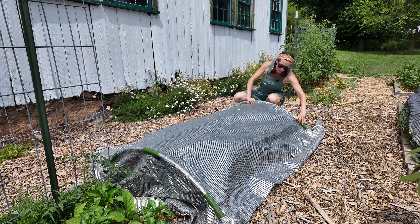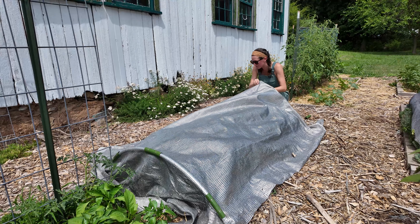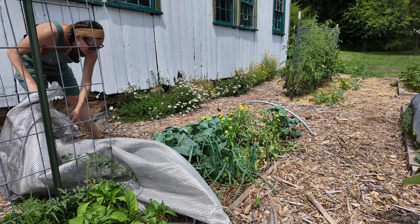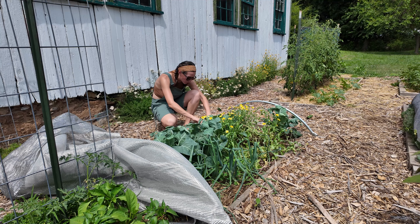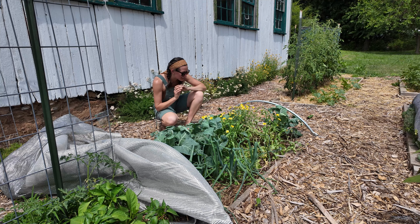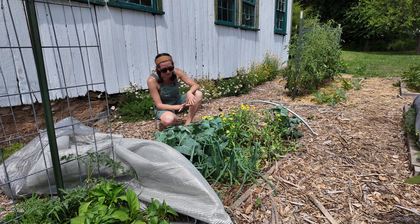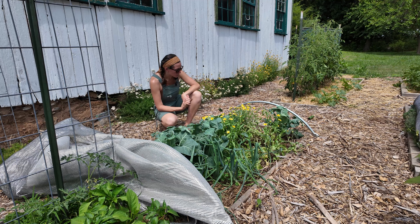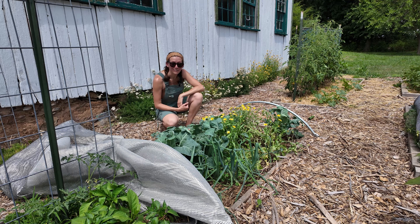Underneath another shade cloth we have some more brassicas — we have cauliflower — and the groundhog got to these as well. I ended up leaving some of them after the groundhog got to them, and they still seem to be growing and getting healthier by the day, so I'm not losing hope yet. I've never really successfully grown cauliflower, and there's a good chance we planted them way too late this season. Maybe it's something I can try to grow for the fall — it's one of those plants I've continued to struggle with, but hopefully one day I'll get a good harvest.